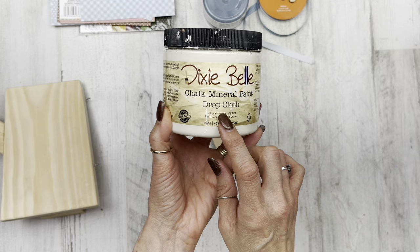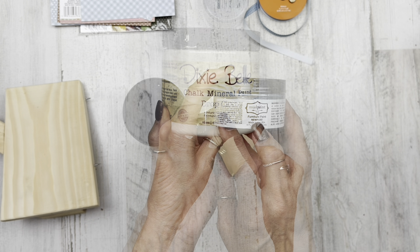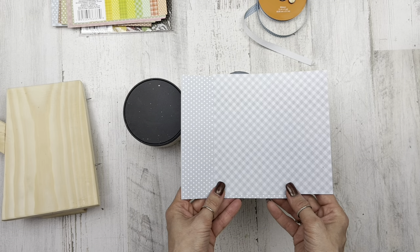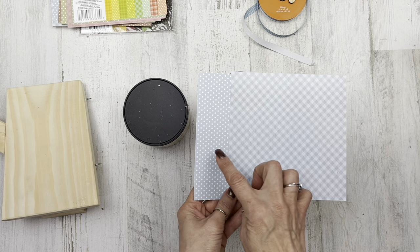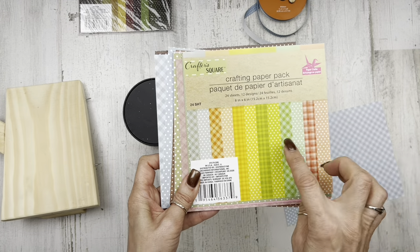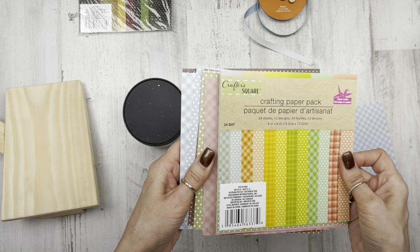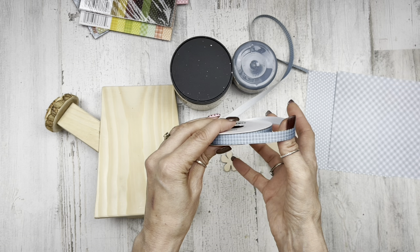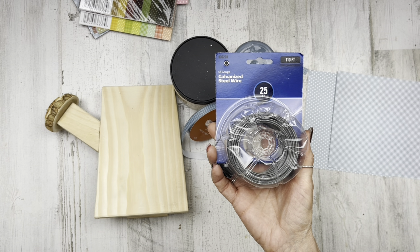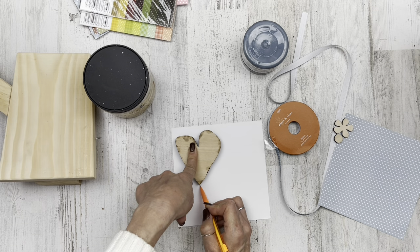For paint today I'm using Dixie Belle chalk paint in the color Drop Cloth and a little bit of this Mud Paint brand called Newport. I also have a couple of these papers from a little pack from Dollar Tree — they're plaid and polka dot, and the colors are so nice, mellow, and country-looking. And then some ribbon from my stash and a little bit of 18-gauge wire.